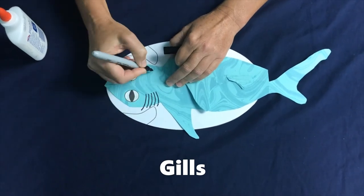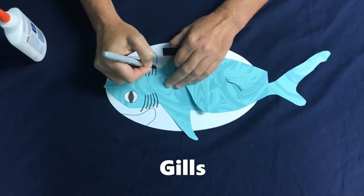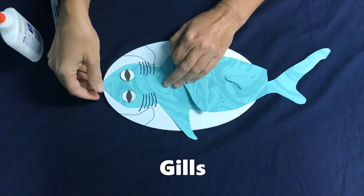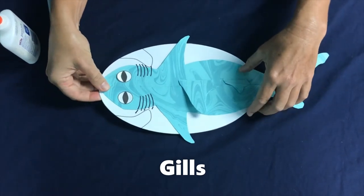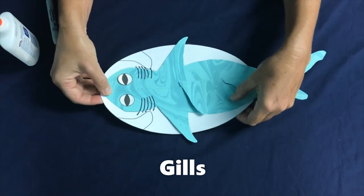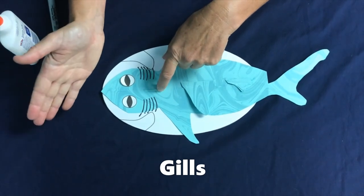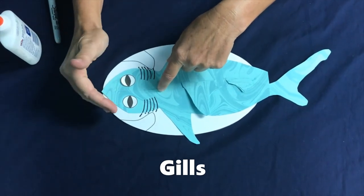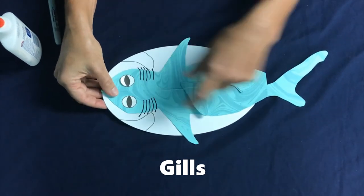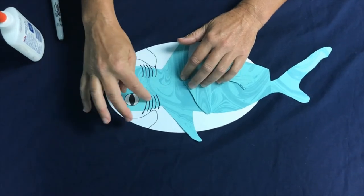Sharks have anywhere from five to seven gill slits, so take your marker and draw some gill slits — five of them. If you ever see a shark that has less than five, it's probably not right — it has to be at least five to seven. Some sharks have to swim in order to breathe, like white sharks and mako sharks. Other sharks have the ability to sit on the bottom and pump their gills and let water through — like nurse sharks and lemon sharks. So now our sharks can see and our sharks can breathe.